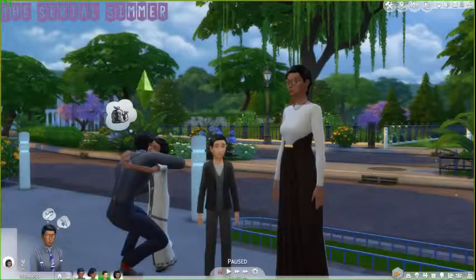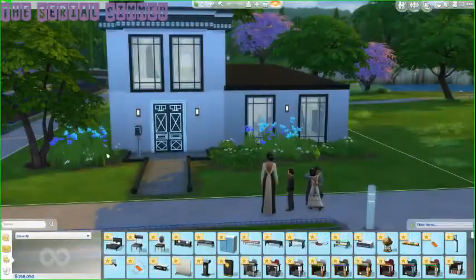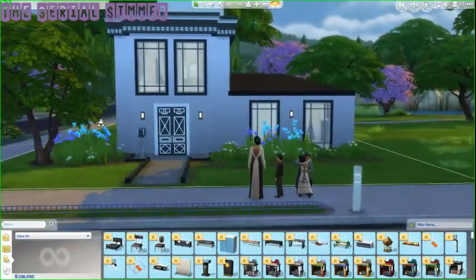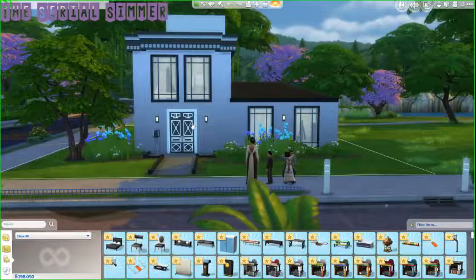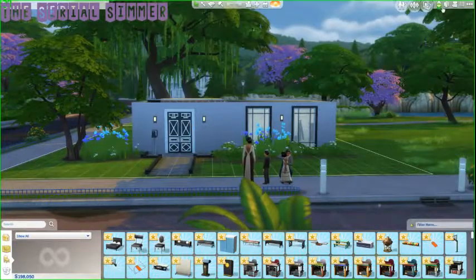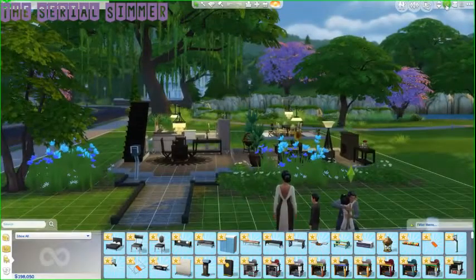Hello everyone, Kayla here again. Today I'm going to review the Sims 4 Vintage Glamour Stuff Pack. It's a starter house that you can get on the community — it is Maxis curated, so it's full of really cute stuff from the stuff pack.